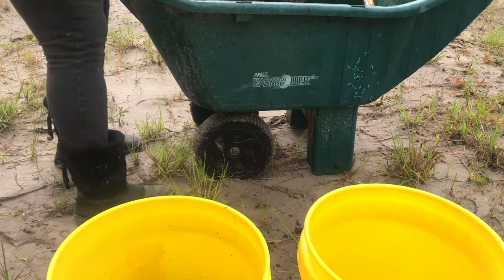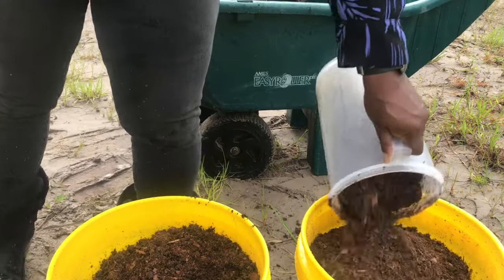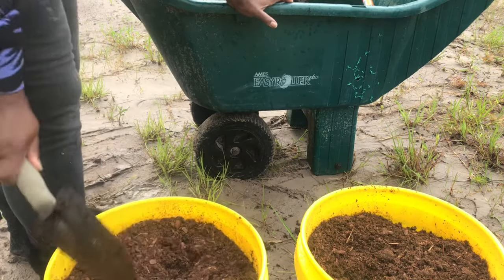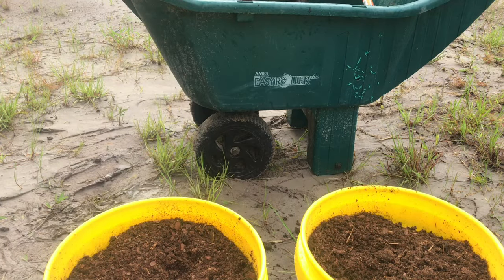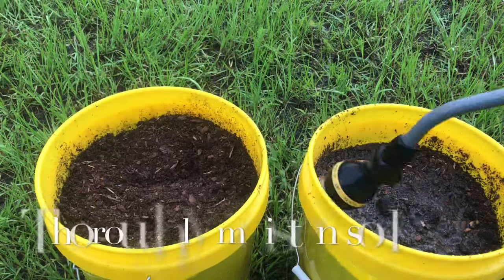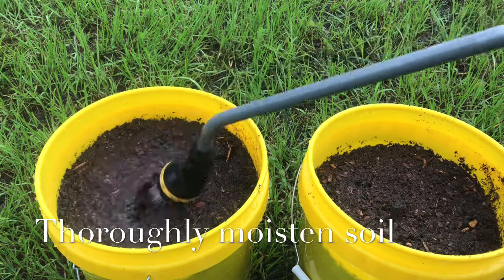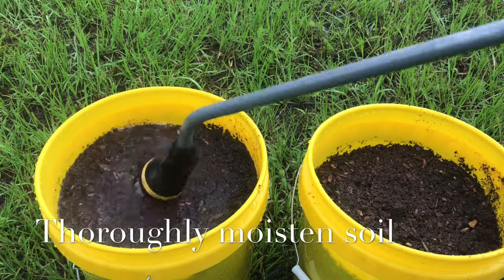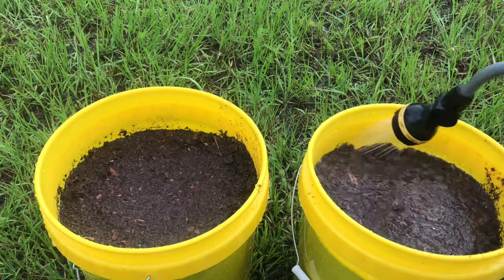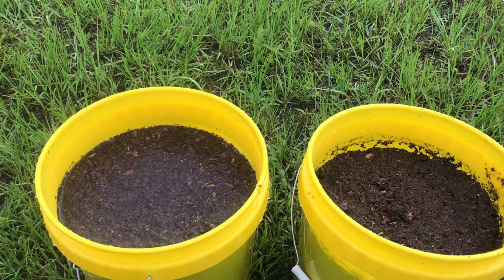Okay, now I'm going to move the buckets to the water spigot so that I can moisten the soil prior to planting my pepper seeds. The reason you want to moisten your potting soil prior to planting is because the soil needs to be wet and you don't want to put your seeds in there and douse the potting soil so your seeds just float everywhere. So give it a good watering all the way through until you see the water start to come out the sides and the bottom. Do that a few times to make sure that soil is thoroughly moistened.